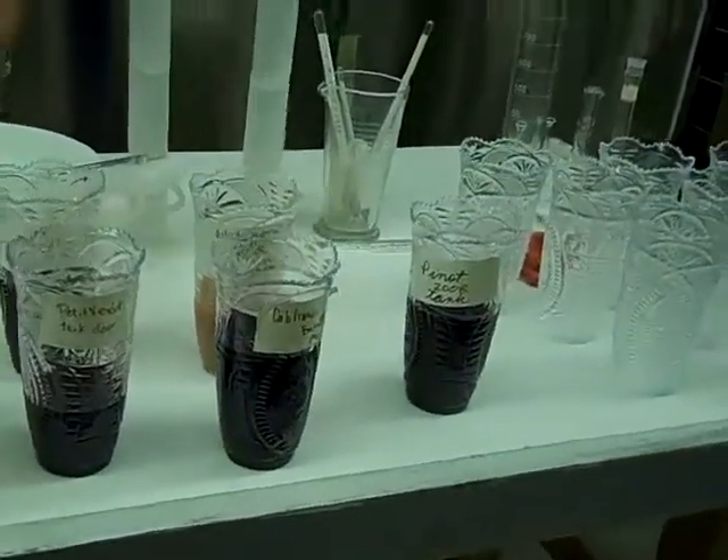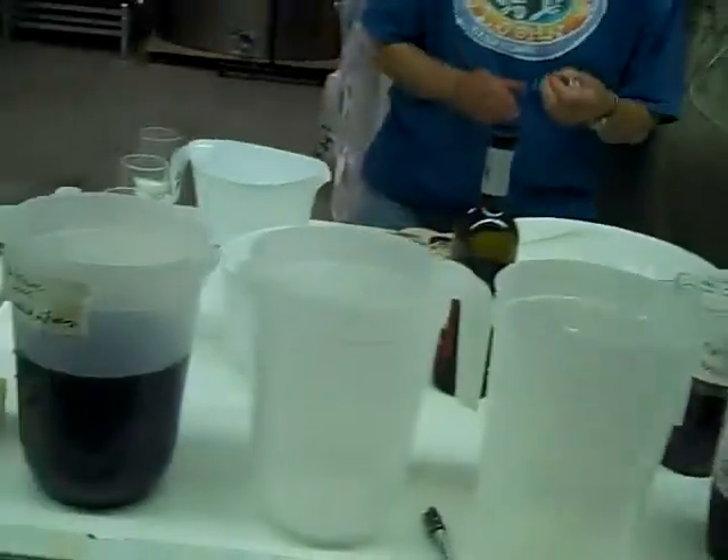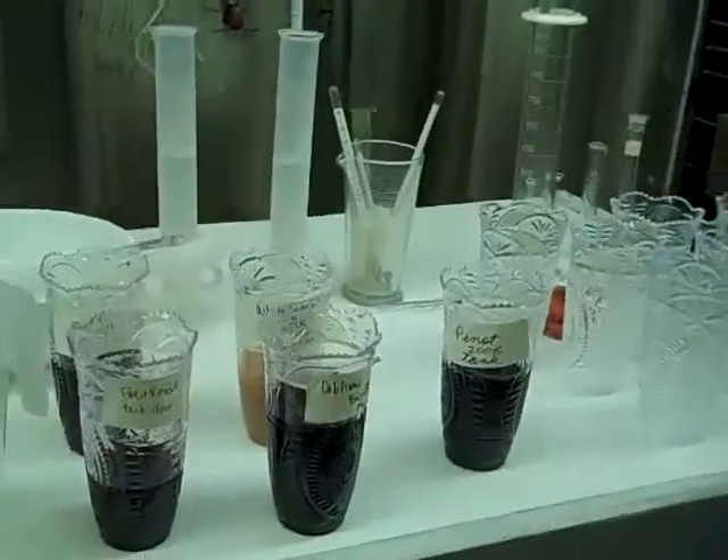We have some Petit Verdot, some Cabernet Franc, some Pinot Noir, some Merlot, and a new one mom's working on is White Merlot.